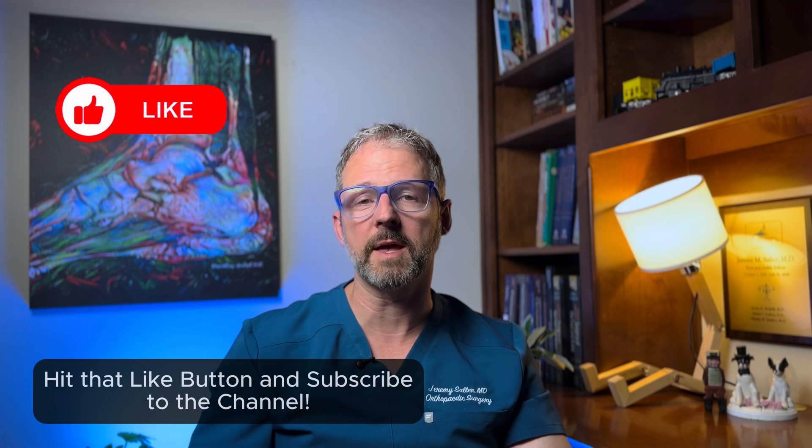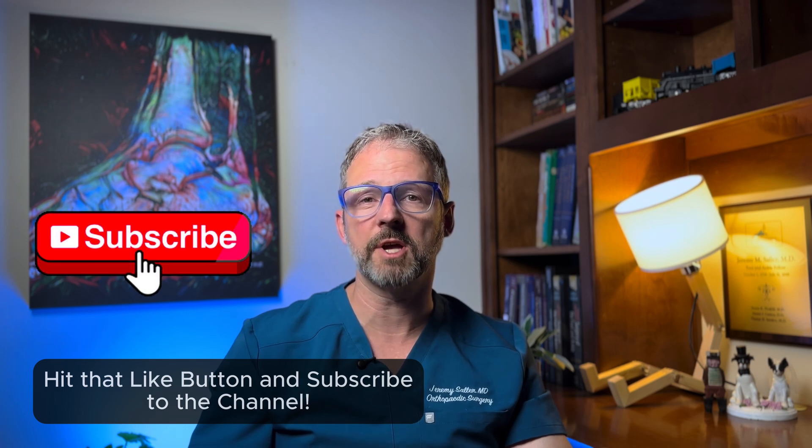If you found this helpful, hit the like button or subscribe to the channel for more foot and ankle content. One important word of caution: if your plantar fasciitis is very painful right now, especially with every step, this exercise might just be too aggressive to start with. Jumping into a single leg heel raise could flare things up.